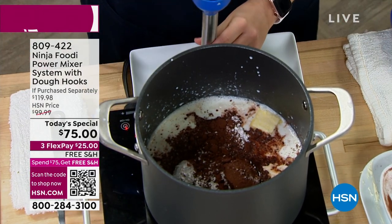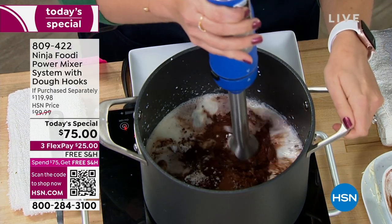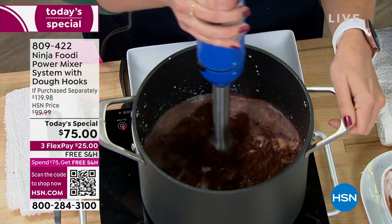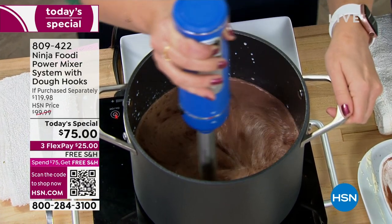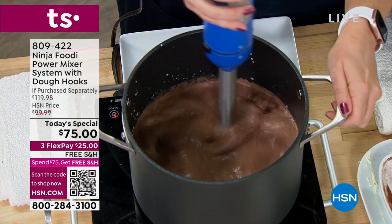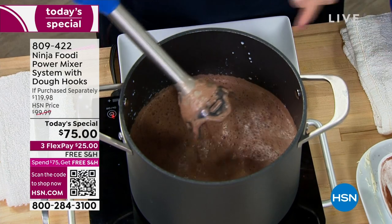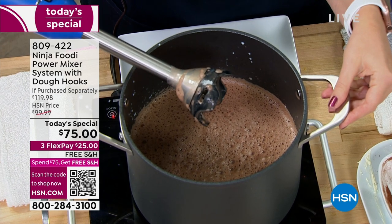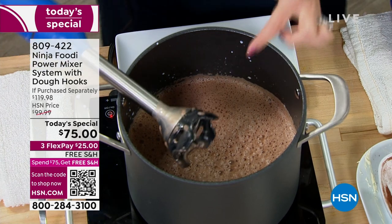So I'm going to use the immersion blender — pop it right on, line up the arrows, hear it click — and use this to mix everything in the pot together. I like to call this my winter blender because you can do hot foods with it so easily. You can't do hot liquids with your normal blender. Look at how it did that — super smooth. It also has a pan guard so it's not going to scratch your pots and pans.